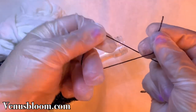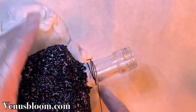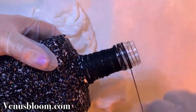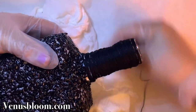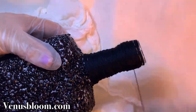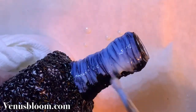Now we're going to work on the neck of the bottle. I just wrapped a whole bunch of black thread all around the neck of the bottle, going over several times to make it nice and chunky. Once I was done, I also gave the thread the varnish treatment just to make it look nice and shiny.